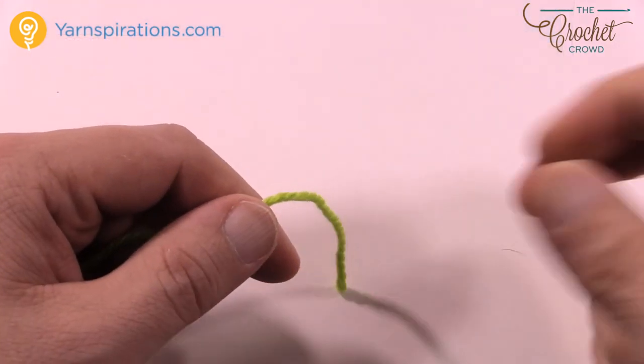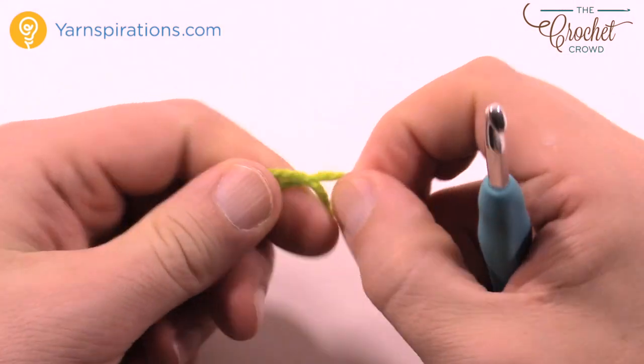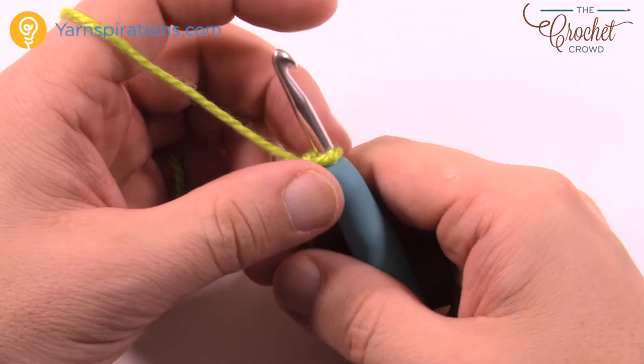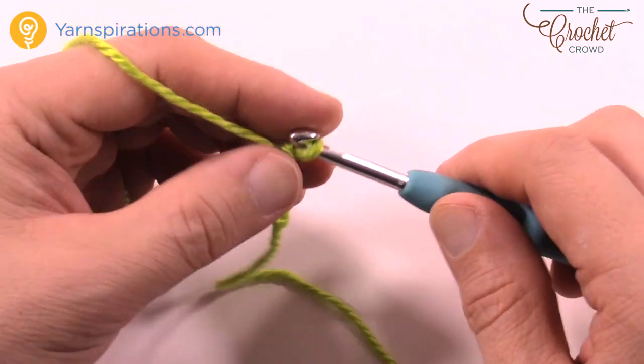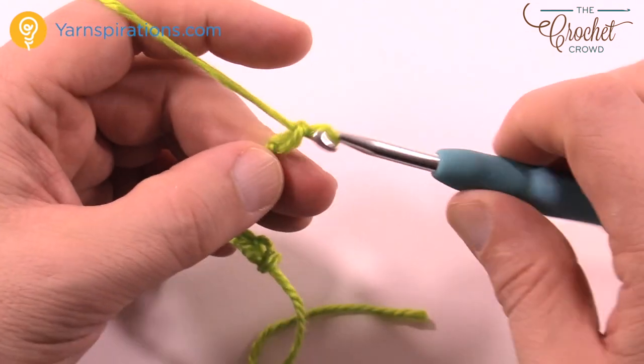Using a 5mm size H hook, you're gonna be using your green color right now. We are going to create a slipknot to begin and we're gonna chain a total of eight. You have to do two leaves — I'll show it to you one time on camera. So: 1, 2, 3, 4, 5, 6, 7, and 8.